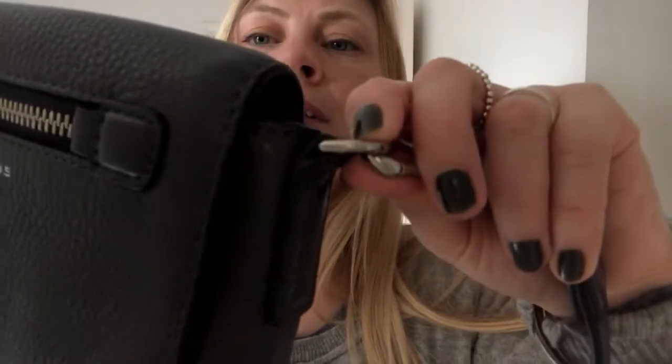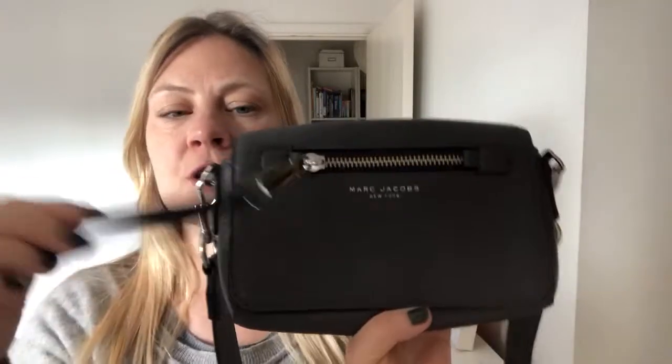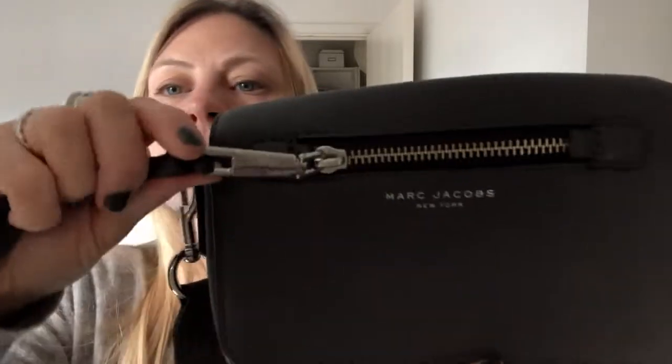It's got some really nice details. You can see 'Marc Jacobs' on the D-rings — it might not show up on camera but it does say Marc Jacobs on there, and on this side as well. There are lots of Marc Jacobs features on the hardware, and on the front there's a feature zip with Marc Jacobs on it too.